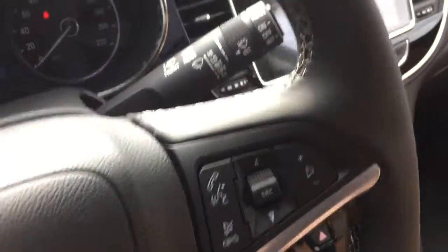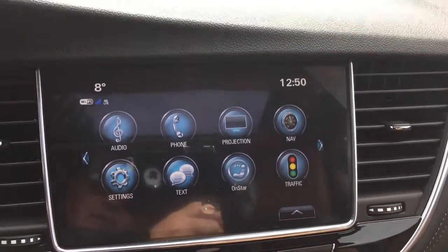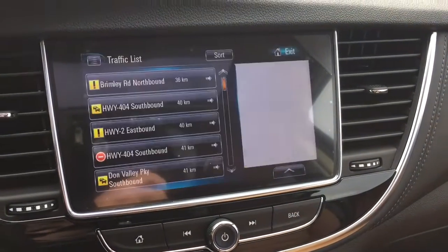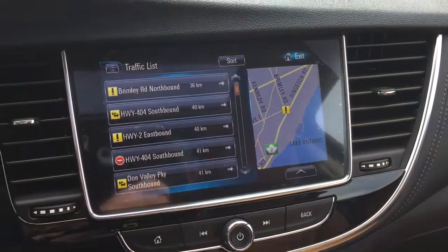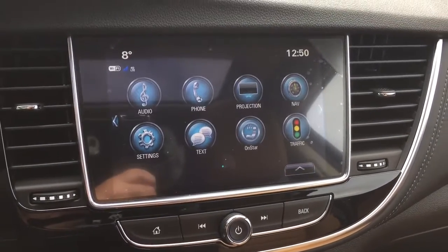That takes us to the touchscreen, which has AM/FM, Sirius XM satellite radio, time and temperature display. You also have onboard navigation with turn-by-turn. The traffic icon will show you trouble spots on the road and give you a readout as to what's going on so you can hopefully avoid some problems.